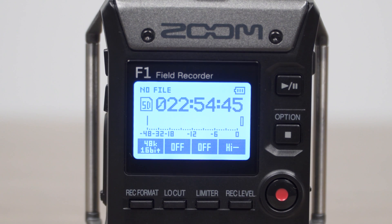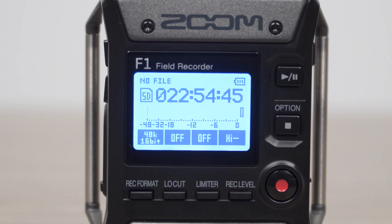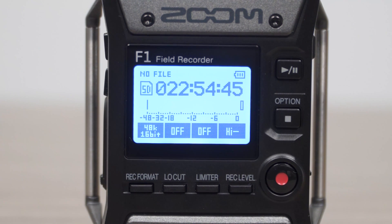Hi everyone, this is John from Zoom, and I'm here to show you how to use sound markers on the F1 field recorder to make it easier to sync audio with your video.